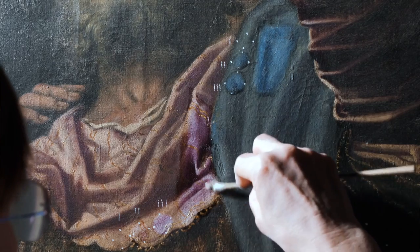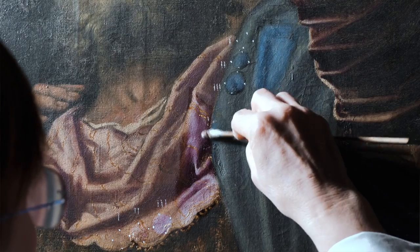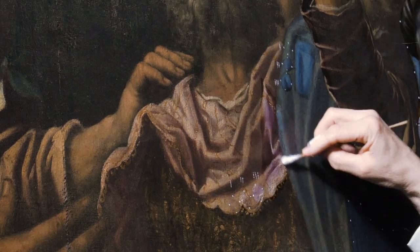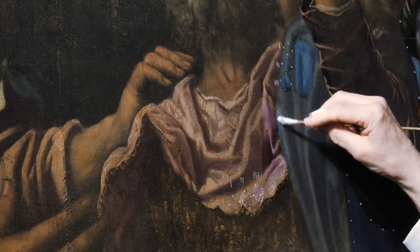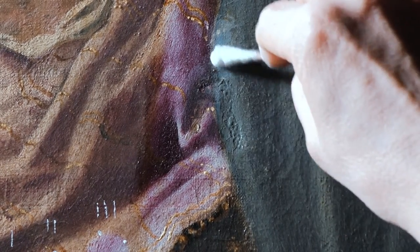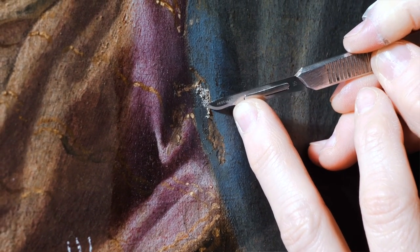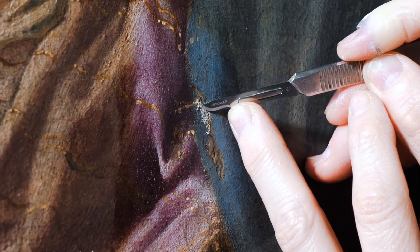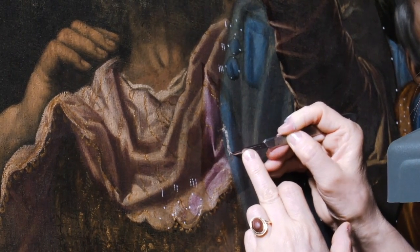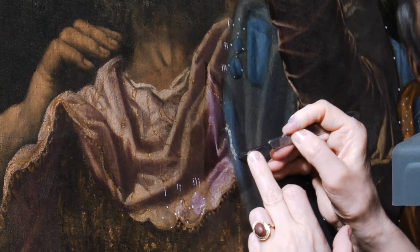In addition to these beautiful passages of light and shadow, we also find some small signs of degradation, such as a small piece of paper that has also damaged the canvas and caused small losses of color. In the previous restoration, the irregularity caused by this damage had been covered with a stucco. We remove it because it is slightly in excess, and in doing so, small fragments of original color return to light.